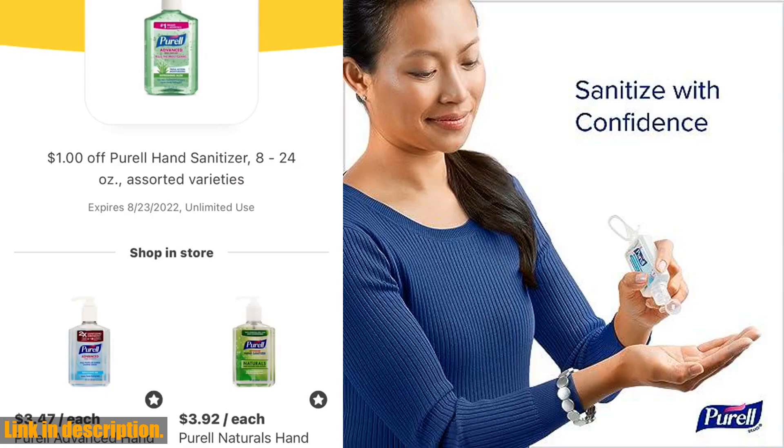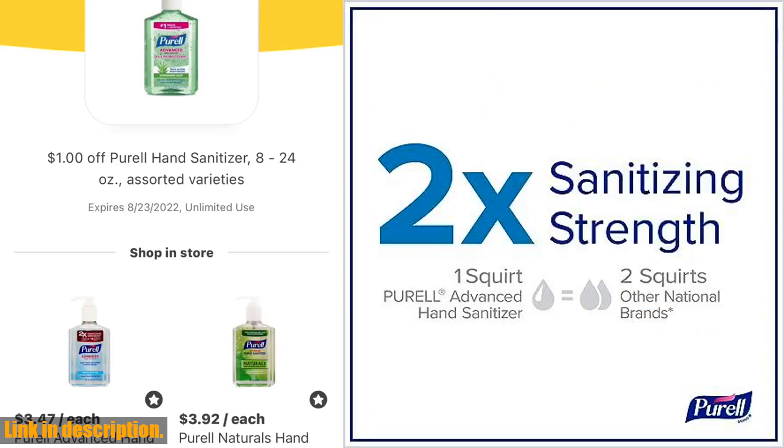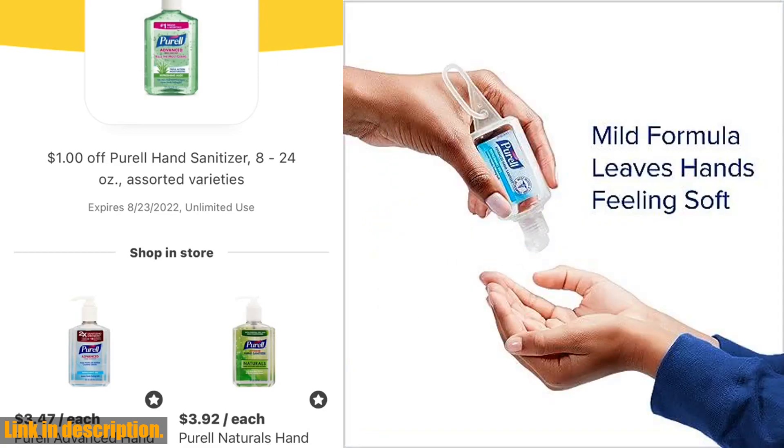What sets Purell apart from other hand sanitizers is its advanced formula that kills 99.99% of common germs without damaging your skin. It's free of harsh ingredients like triclosan, parabens, and phthalates, so you can use it as often as you need to without worrying about drying out or irritating your hands.